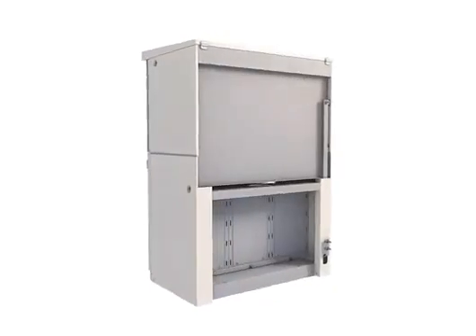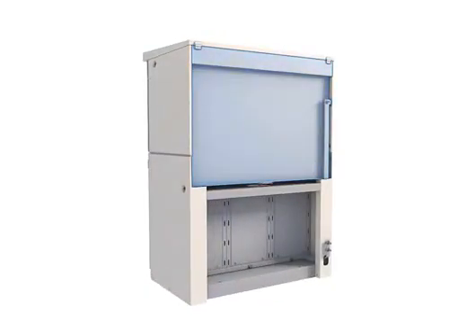Robotically welded, IP 67 rated, hermetically sealed stainless steel gas enclosure for protection against corrosive and humid environments.